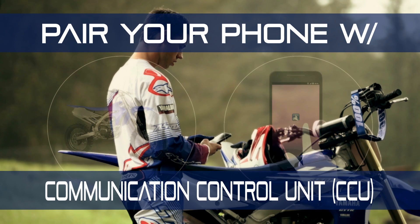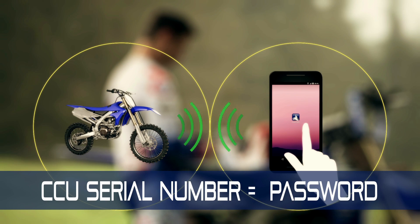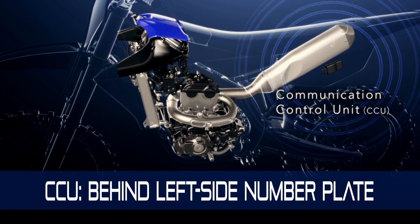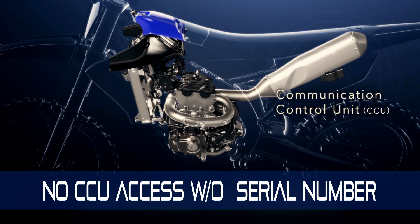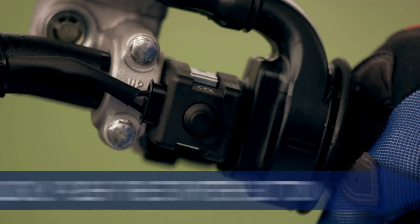The first thing you'll need to do is pair your phone with your machine's communication control unit. The CCU serial number is your secret password. You can find it printed on the CCU, which is hidden under the seat and side cover of the bike. The CCU cannot be accessed without this hidden serial number. To establish the Wi-Fi connection, turn the bike on with a quick push of the starter button.